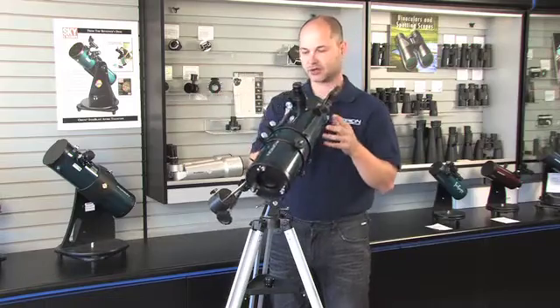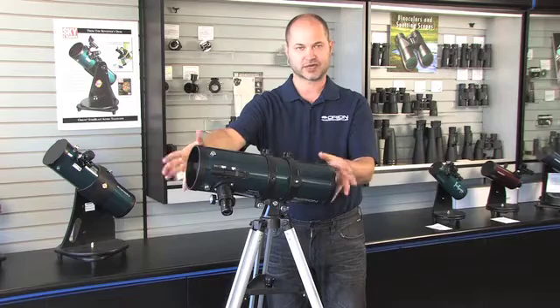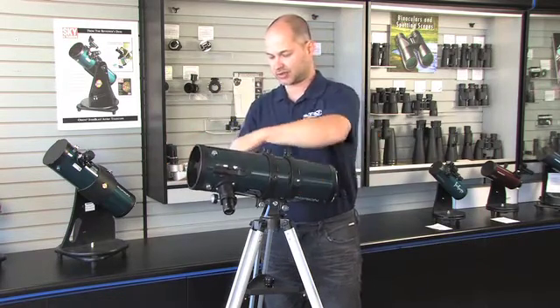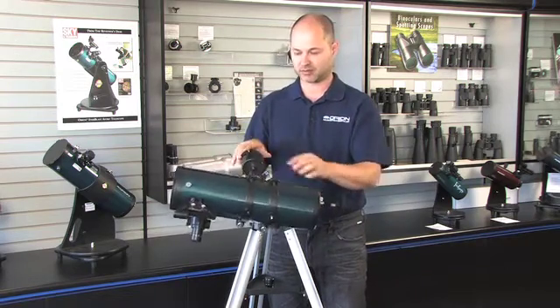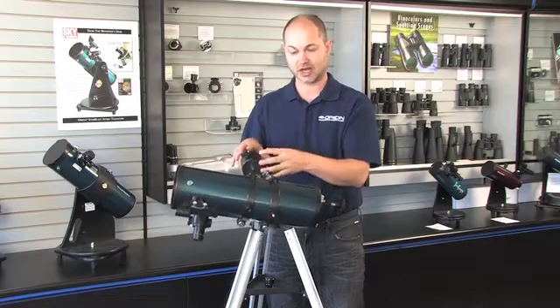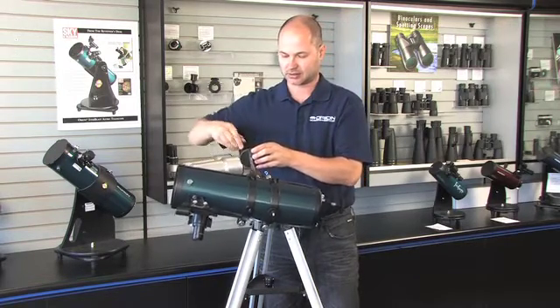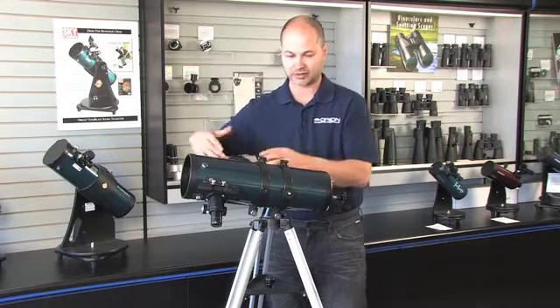You first want to move the scope off to the side and just let go for a second to see if it's a little out of balance. I'm going to pretend it's out of balance by shifting the counterweight up, so now it's obviously scope-heavy — the counterweight is not acting enough to balance it out. Simply slide the counterweight back and try it again until the scope stays put on its own. That's balanced in this direction.